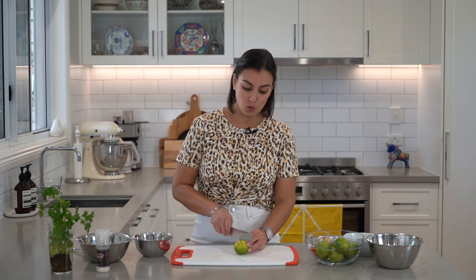Now we're going to juice around 8 limes — you want half a cup of lime juice. You might need to use less or more limes depending on how big and juicy they are. Remember, with the limes, the key is not to over-squeeze. You don't want it to become bitter.